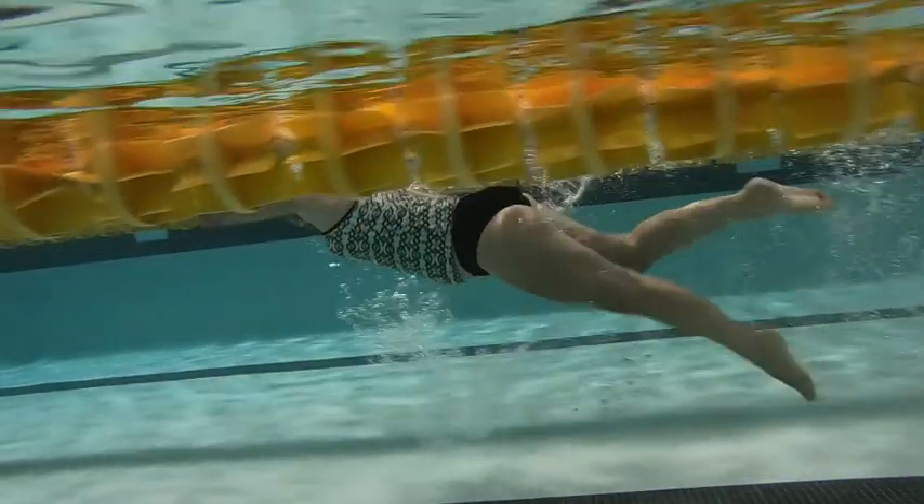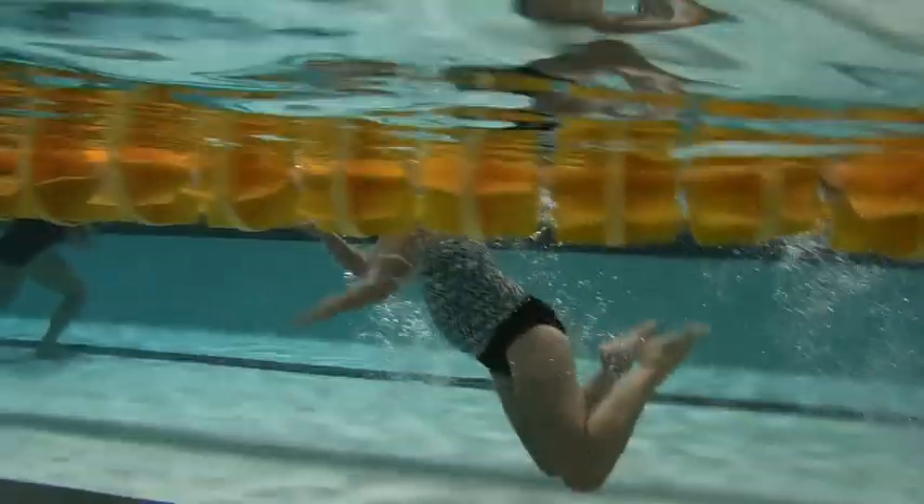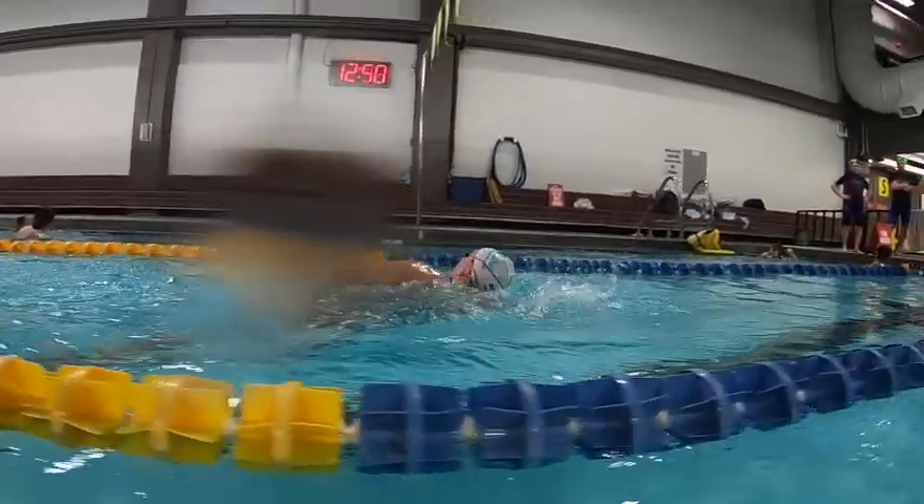We're also not keeping our legs up through engaging. Right now you're kicking down into the drag zone, so we need to be able to kick back so it stays within the body's depth.